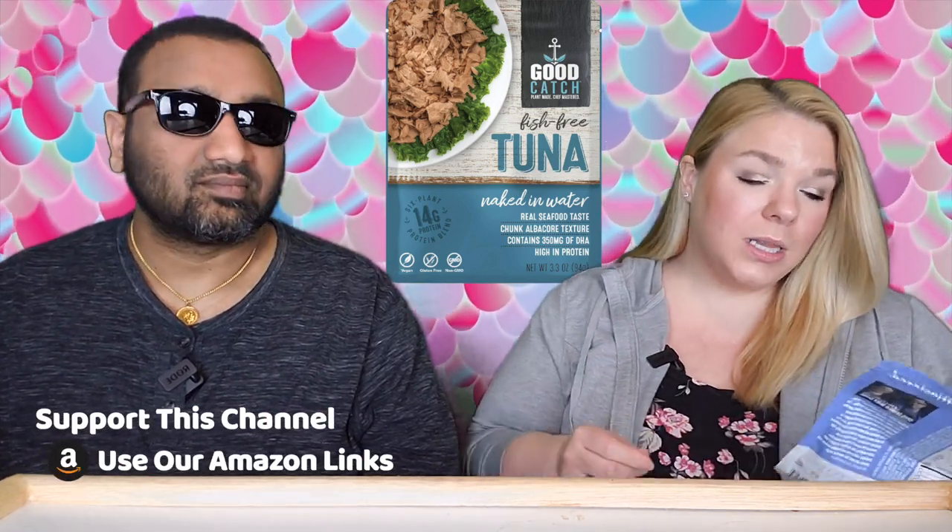This is the Good Catch Plant-Made Chef Mastered Fish-Free Tuna — naked in the water, real seafood taste, chunk albacore texture. It contains 350mg of DHA, is high in protein with 14g of protein from a 6 plant blend. It's gluten-free, vegan, and non-GMO. This was around $3.50 for a 3.3-ounce package, and we got it at Target.